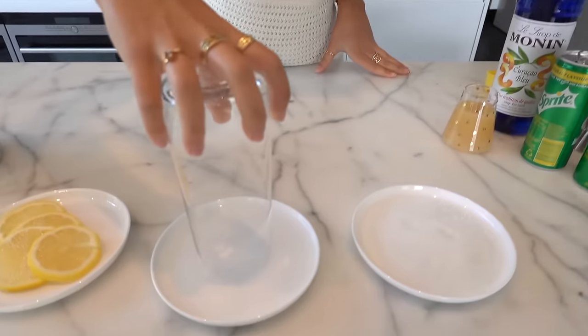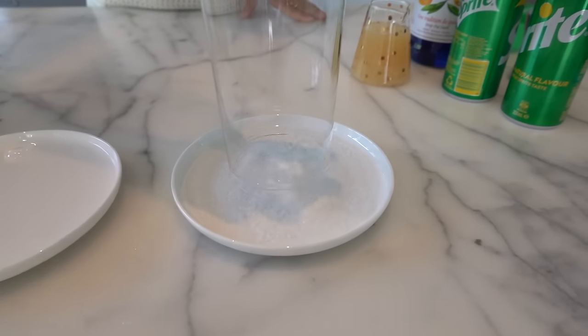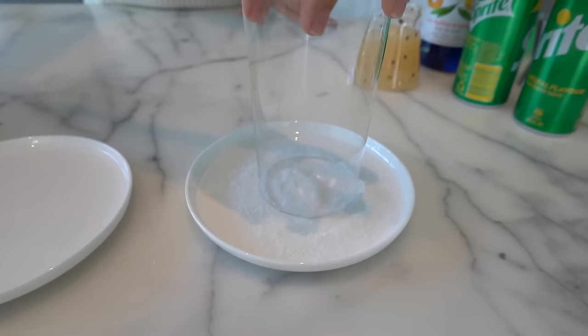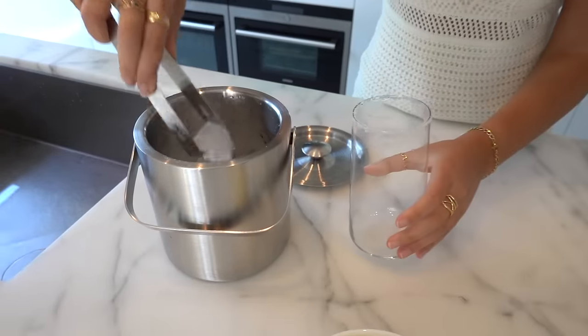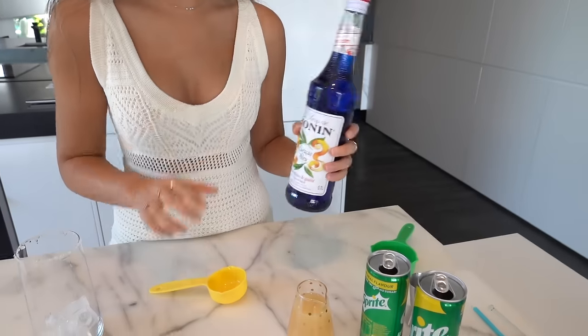The first thing I'm going to do is rim the glass. I'm using another tall glass for this. I'll dip it in some water and then some sugar - how cute! It's probably optional but it looks nice if you're presenting it. Now I'll put about five ice cubes in there, and then I need a quarter of a cup of the curacao syrup.